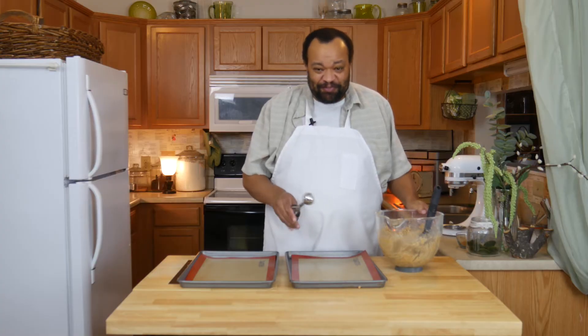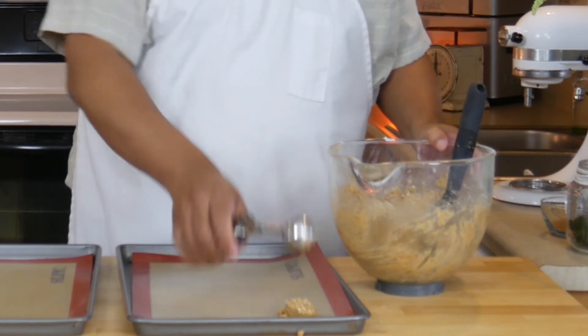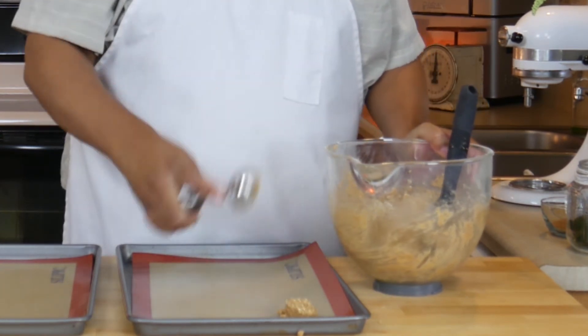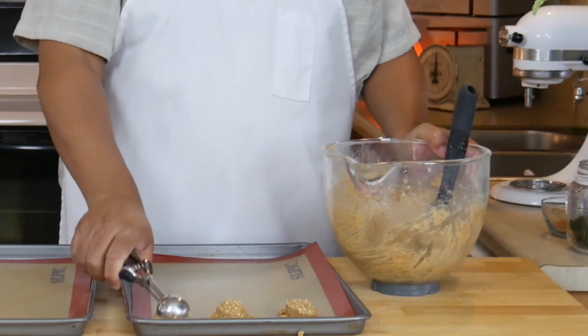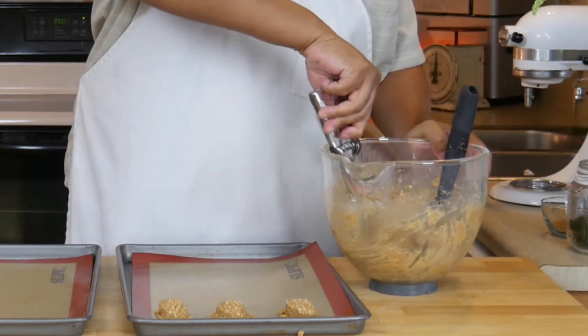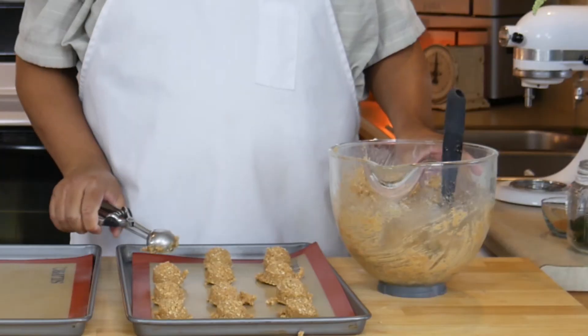That smells really good! I have my silicone-lined cookie sheets. I'm going to take my cookie scoop and place one scoop of the dough. Remember to space these out a little bit — they're not going to spread too much. If you don't have a cookie scoop, you want to make these about a golf ball size.